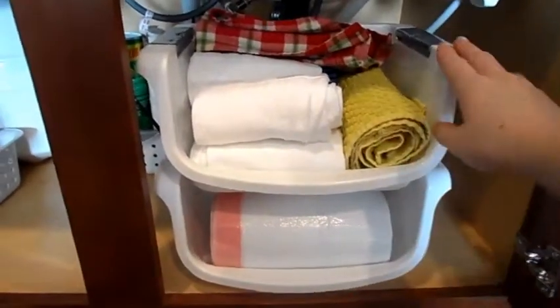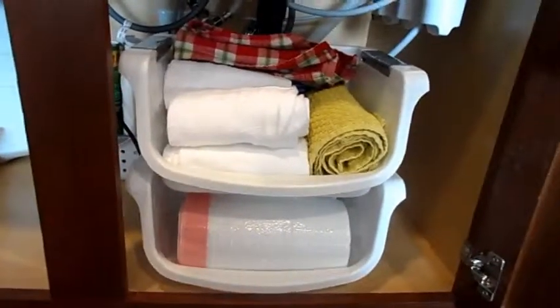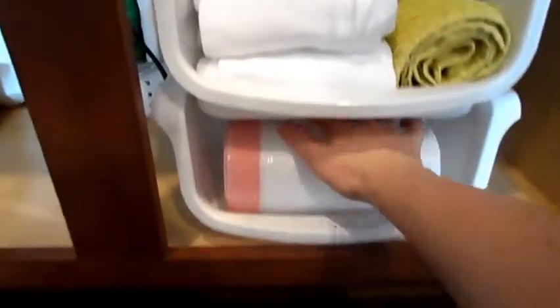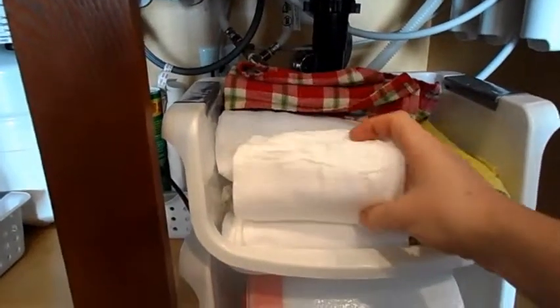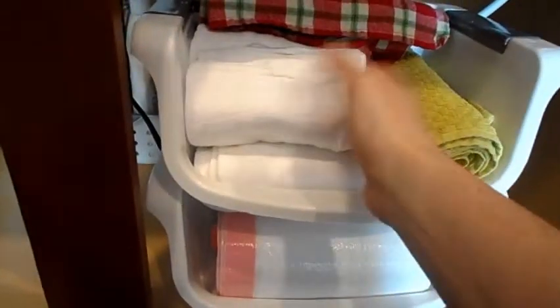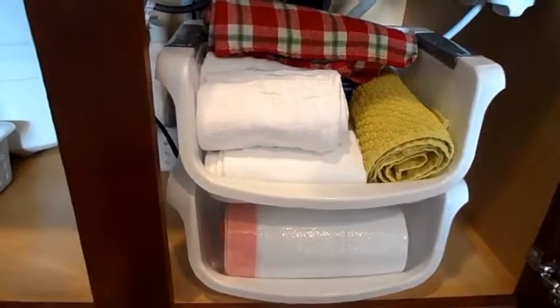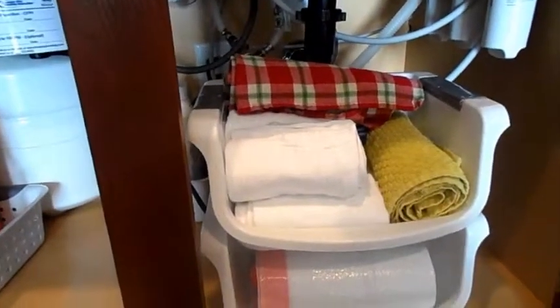The next thing is these little stackable bins. I got these from Walmart — I got a lot of them for our pantry, so I already had these. On the bottom here are the garbage bags, and as you see, they just roll out like that. And then on top I have our kitchen cleaning towels. These are rolled up — I think they just look nicer that way. I roll up most all the towels in the house, including our bathroom towels. I just like how they look and they seem easier to get to.